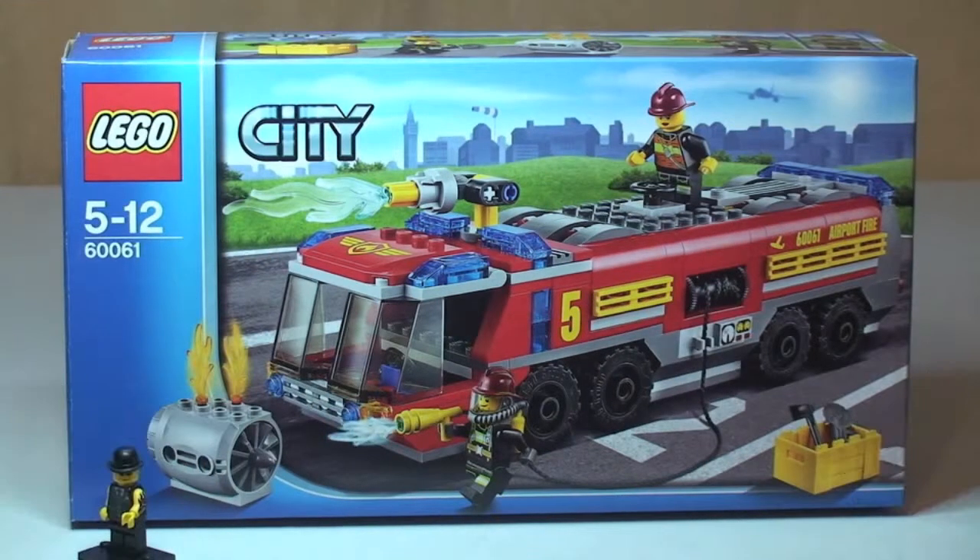Hello YouTubers! Welcome to Destination LEGO and welcome to this LEGO City set review. This is the airport fire truck, set item number 60061. It is for ages 5 to 12, comes with a piece count of 326, and currently retails here in the UK for £24.99 from the LEGO store or the LEGO store online.